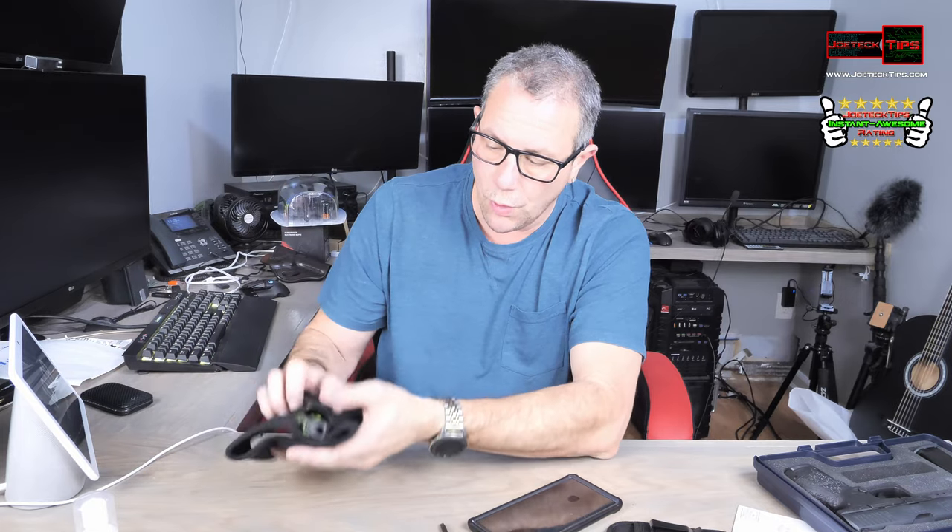This is a really good concealed carry holster, I like it a lot. The two that I like the most are the one for the Walther PPQ and the one for the LCP for the concealed carry. If you like this video, give me a thumbs up, and if you're not a subscriber, please subscribe. Take care and we'll see you next time.